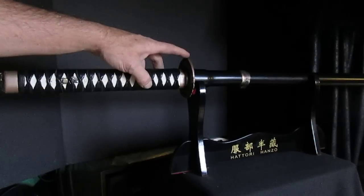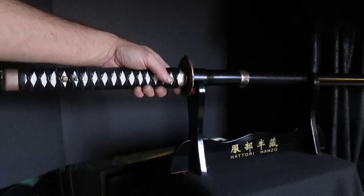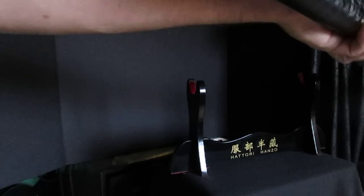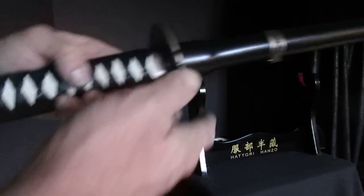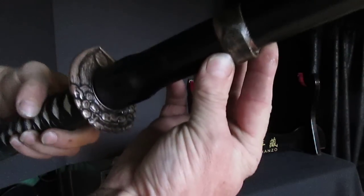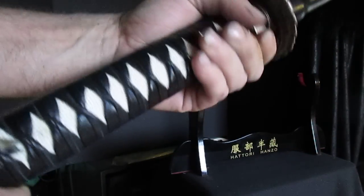I used the original menuki that came with the tsuba and the pommel kit to give it a unique look. If you look at the back end, it has a little demon's head, and on the front it's the same thing — so we call this one the Fire Oni Katana.